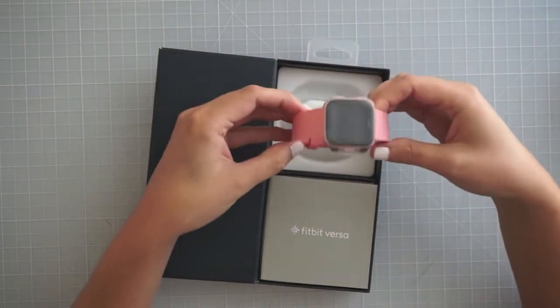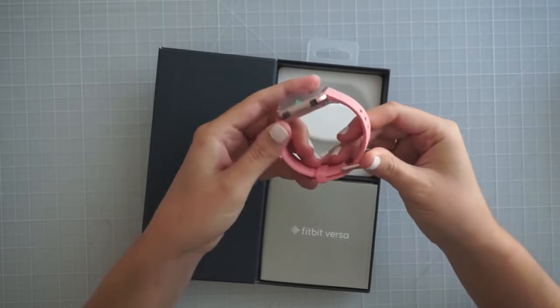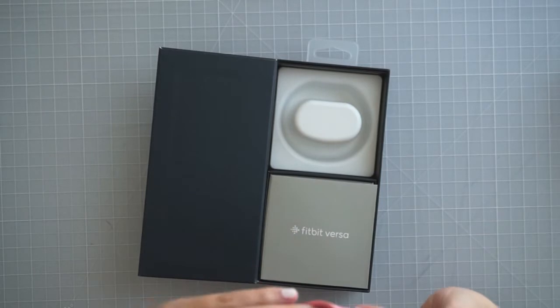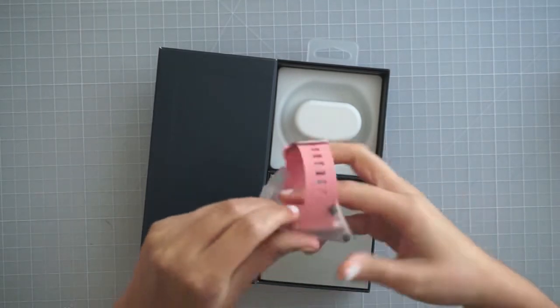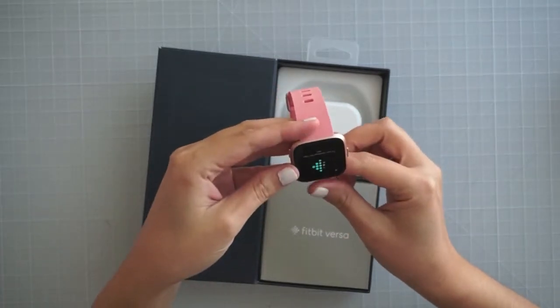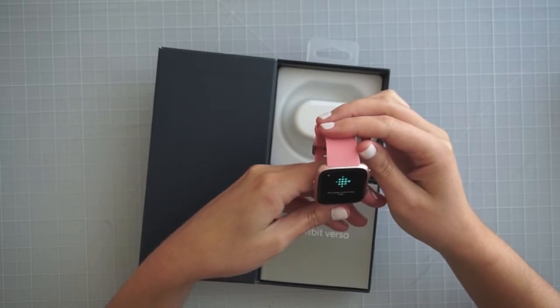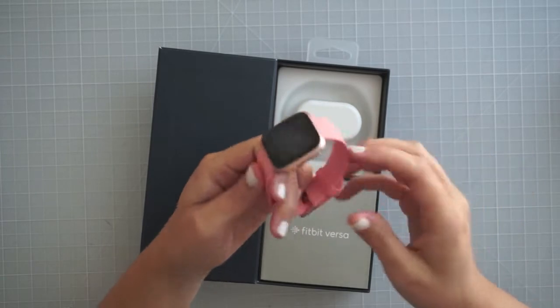It looks like that's the small band on there, and I do have pretty big wrists, so I think I'll probably end up needing the large band. But here it is — let's see how to open this. There it is, it's already on and doing something. It's saying to download the app, now in all different languages. So I'll have to set this up.